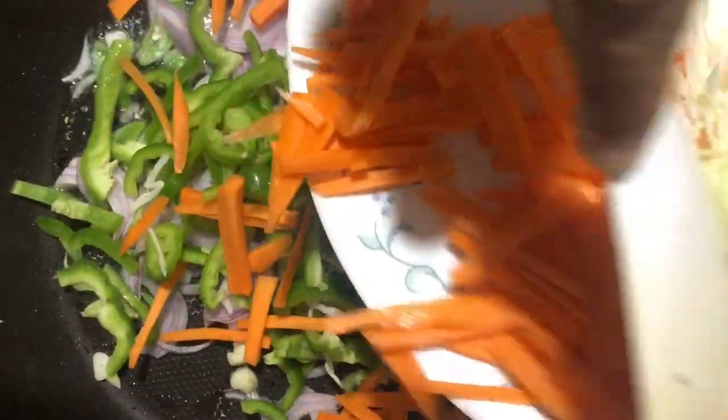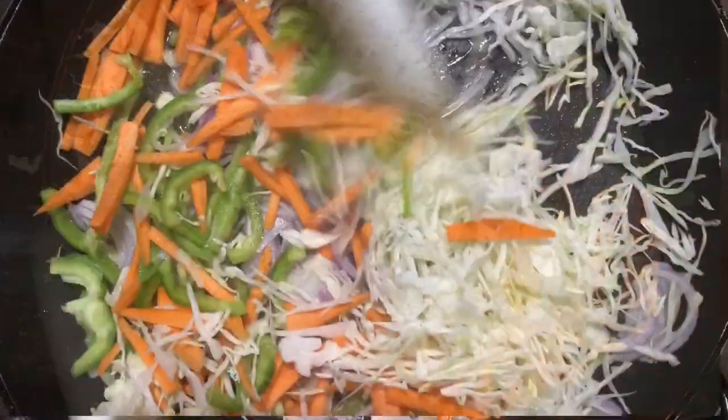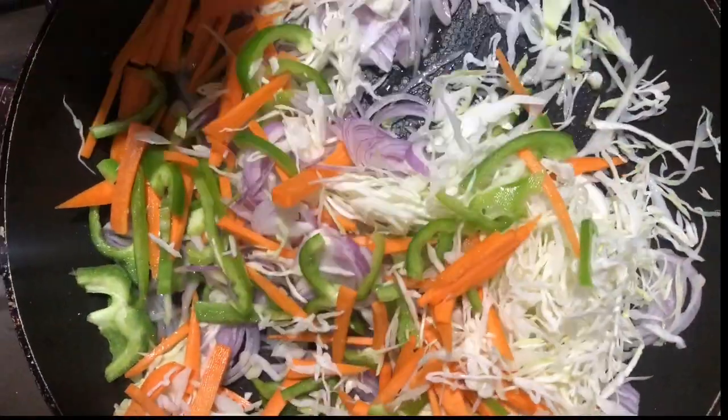1 onion, 1 capsicum, 1 small carrot, 1 half cabbage. We are going to add the whole mixture.